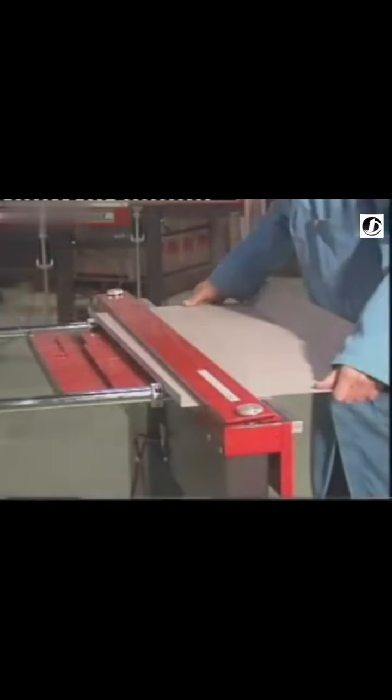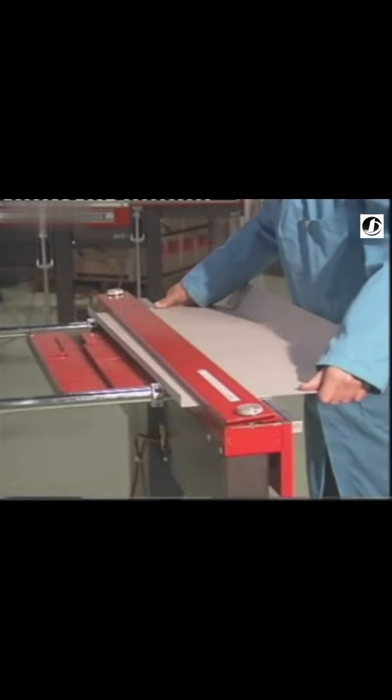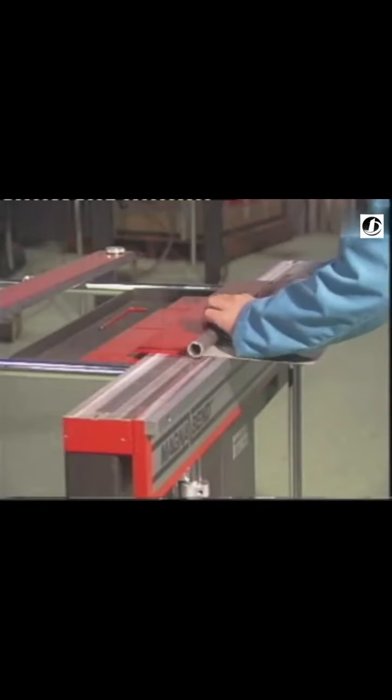A dummy workpiece may be used to set a stop position under the clamp bar itself. It's easy to improvise special tools.